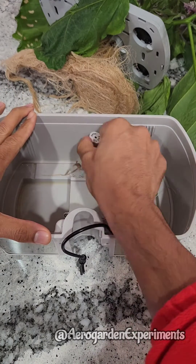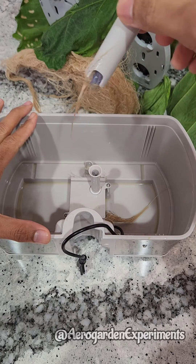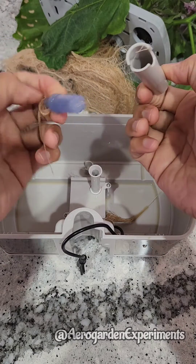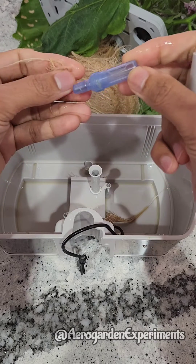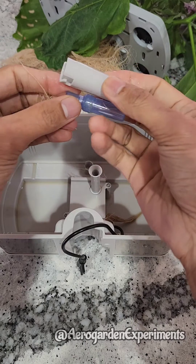Let me show it as I open it. Look at this — the float is not even falling because of all these roots. This is the reason we should always keep an eye on the water indicator manually and clean the water float when needed.